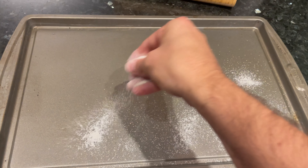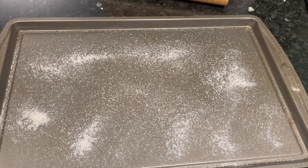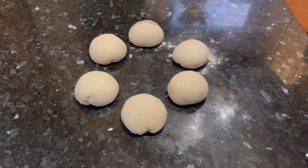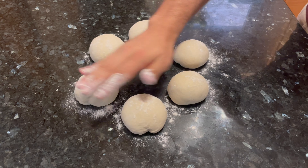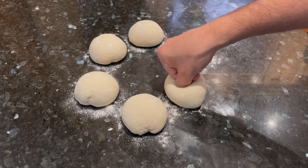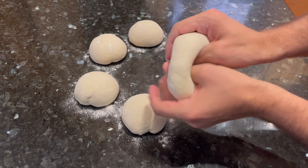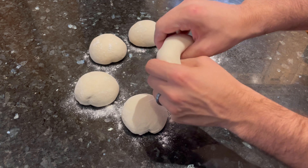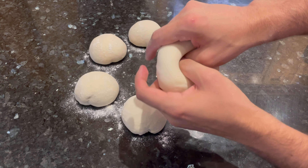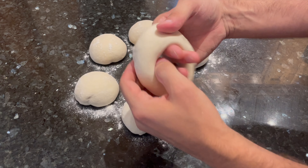When your bagels are ready to shape, prepare a half-sized sheet tray or cookie sheet with a little bit of cornmeal. If you don't have cornmeal, you could use semolina flour or bread flour — anything to give it a slight non-stick barrier. To give these bagels their classic ring-like shape, dust each piece with a little bit of bread flour for non-stick, then jam your thumb or index finger into the center of one of the dough balls. This is what I like to call the cheater method. Almost all professional bakeries roll out long strips of dough and roll the two ends together to form a ring, but I find this method much easier to get consistent results at home. As long as it looks like a bagel and tastes like a bagel, it's a bagel.